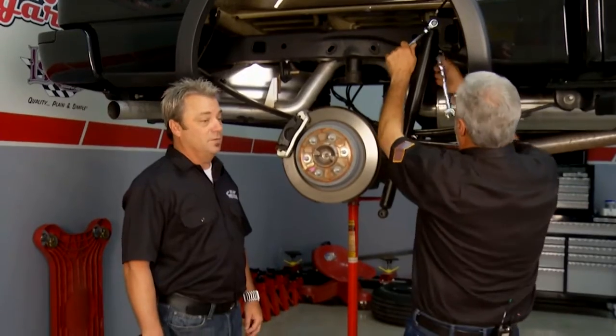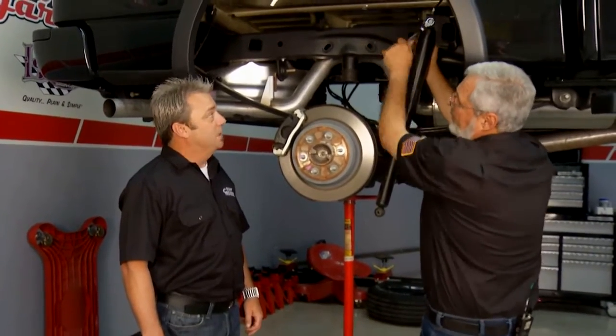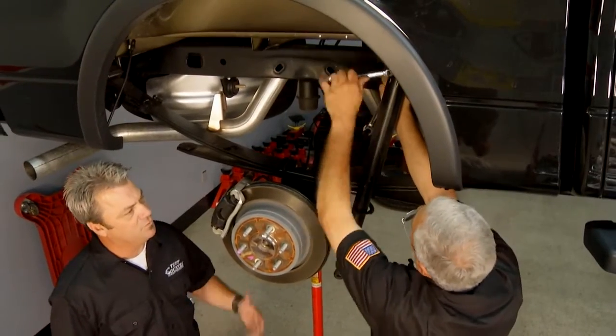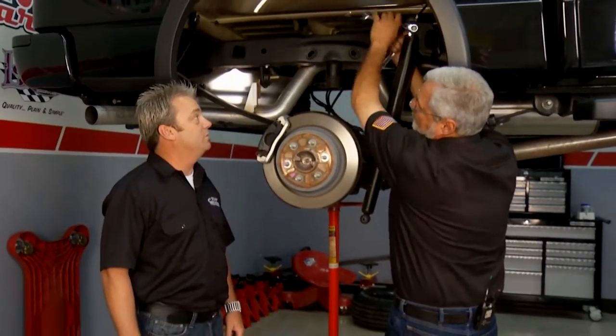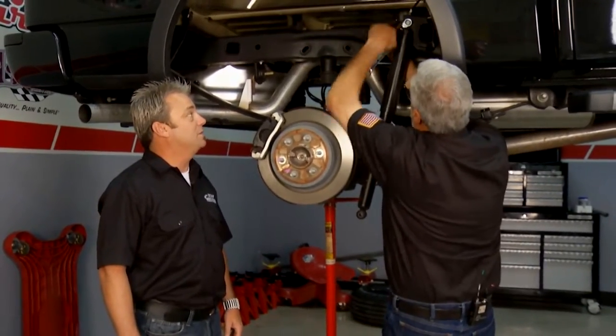The SX-8000 shock is optional with the kit. Kelly recommends it, but you can get away with your stock shock if you're looking at economics. For a few bucks more, you get a brand new set of rear shocks with a lifetime warranty.